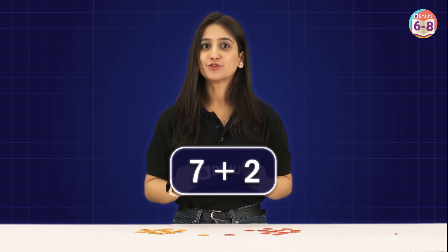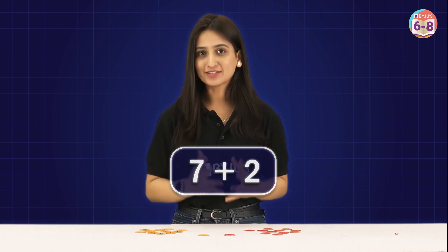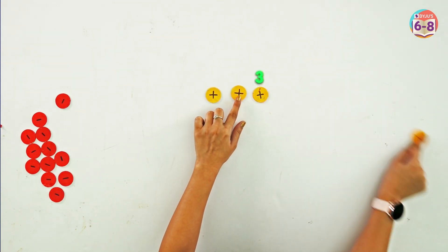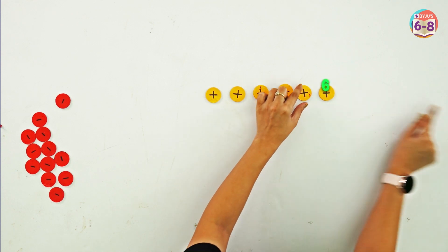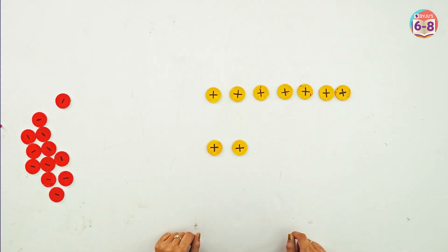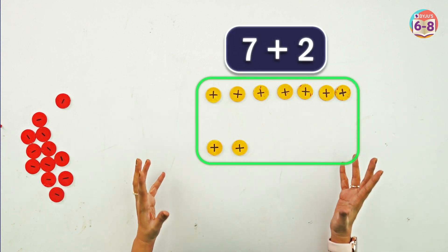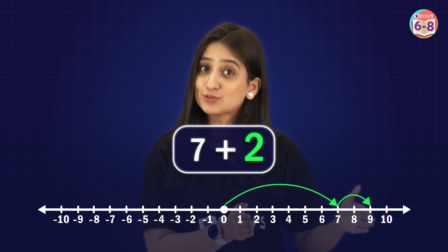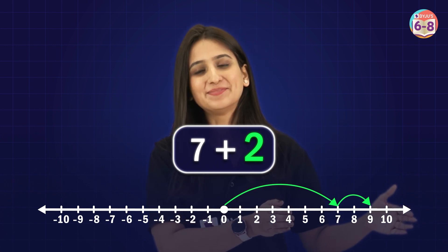Let's do some more math. Say we want to add 7 plus 2. First, we take 7 positive chips: 1, 2, 3, 4, 5, 6, and 7. And now we take another 2 positive chips. If we add them all, we get 9 chips. You can see it on a number line too — 7 plus 2 means 7 steps to the right and then another 2 steps to the right. We land on number 9.